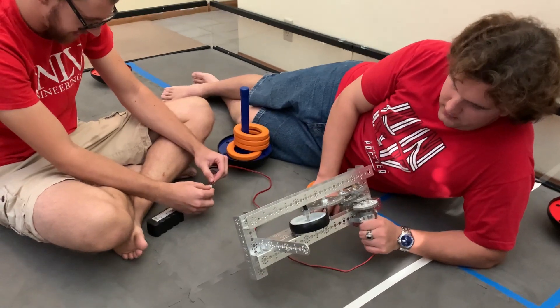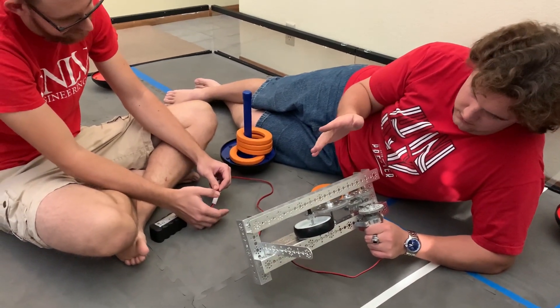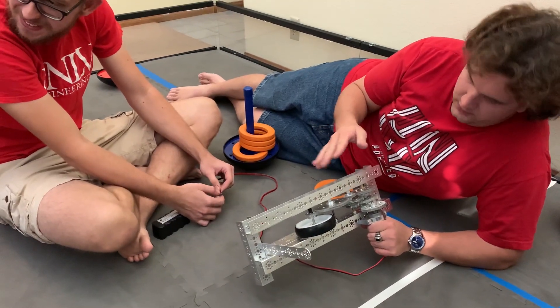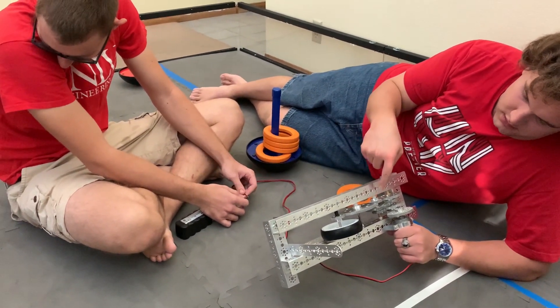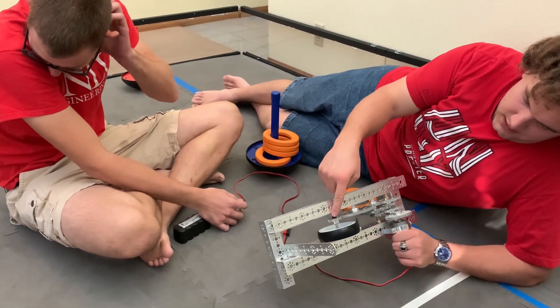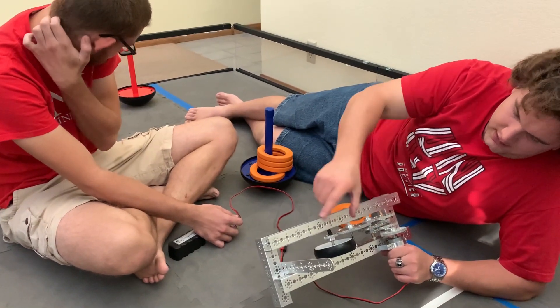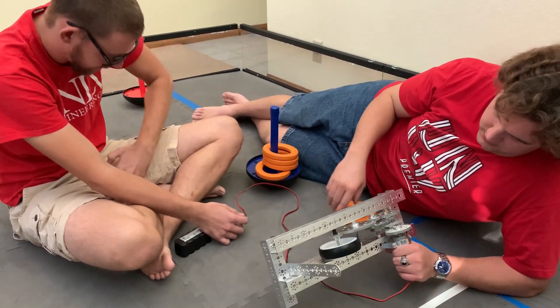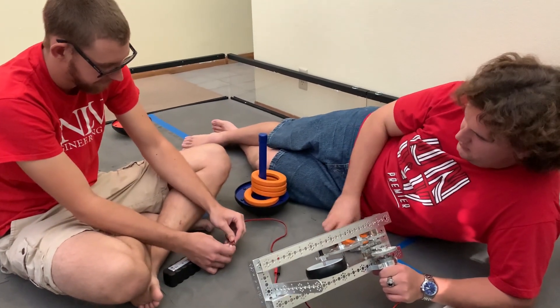We got the gearbox here right now — we're running it off of a 16 to 1 ratio. This big gear right here is just using the transfer to move the speed over here, because if we had the wheel in here it would conflict. I didn't have time to get this shaft longer, so this is just to test.